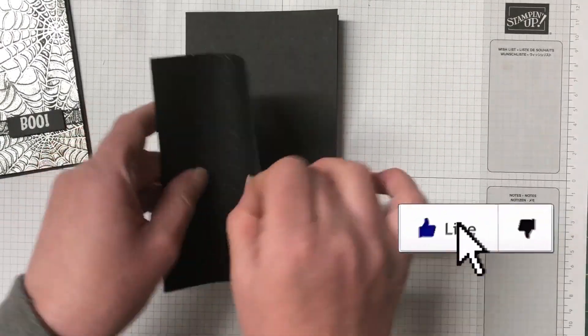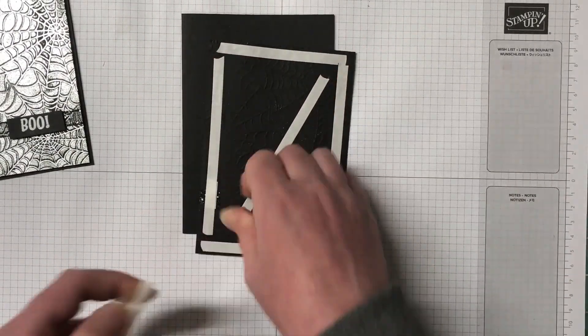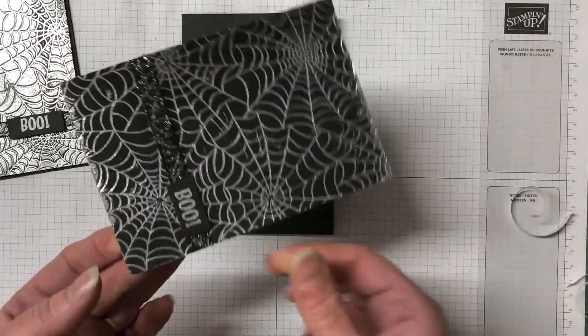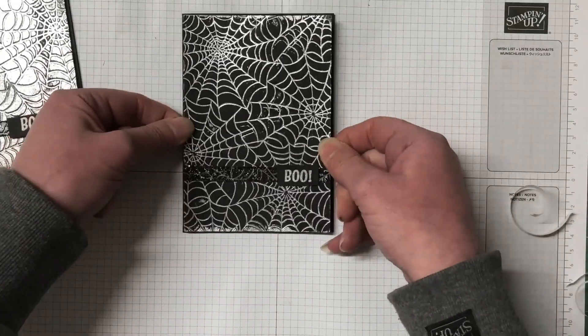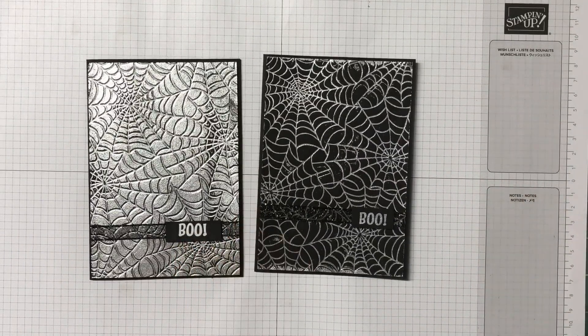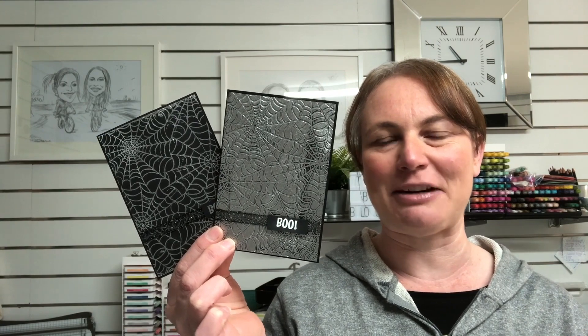Super quick card and as you can see, two absolutely different effects just by inking up with the Versamark on opposite sides of the embossing folder. I've used tear and tape because it's embossed and we really need some strong adhesive — and there is our card. Thanks so much for joining me today, I hope you've enjoyed today's cards. Let me know in the comments which one you prefer — the one that is fully embossed or the other side that is a little less embossed. I'll be back with another video very soon. Until then, have a wonderful day. Bye bye.